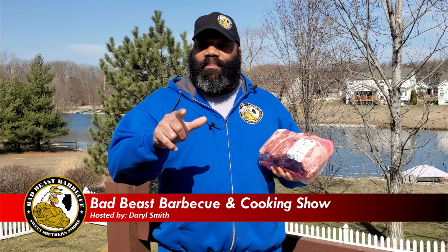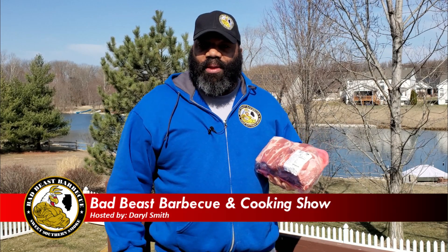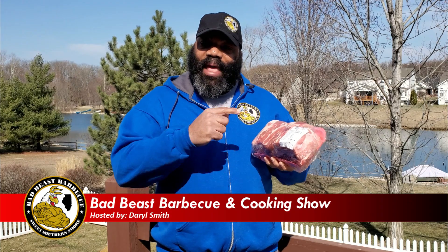Hey, what's going on guys? Welcome back to another episode of Bad Beast Barbecue. Today we're going to be doing a six and a half pound bone-in pork butt on the Rectech Bullseye using Rectech's Freaking Greek rub. So let's go ahead and get this started.